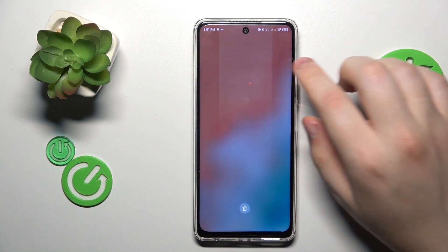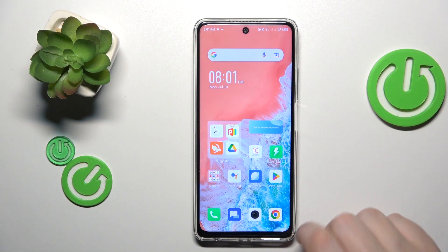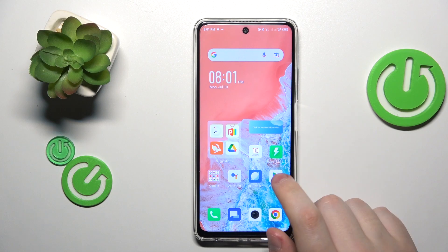This is Infinix Hot 30 and today I will show how you can scan a document into a PDF file on this device.